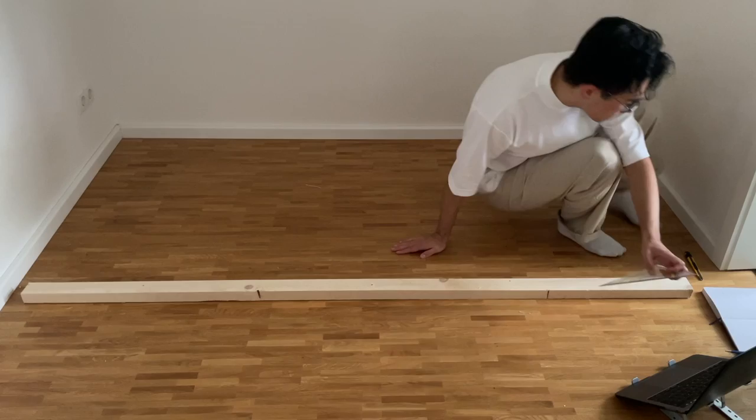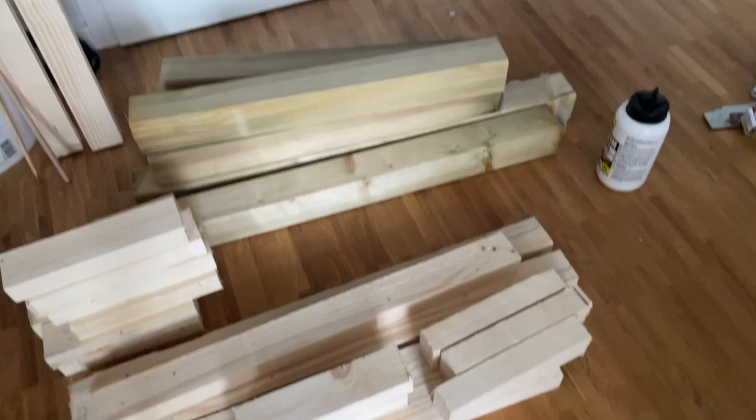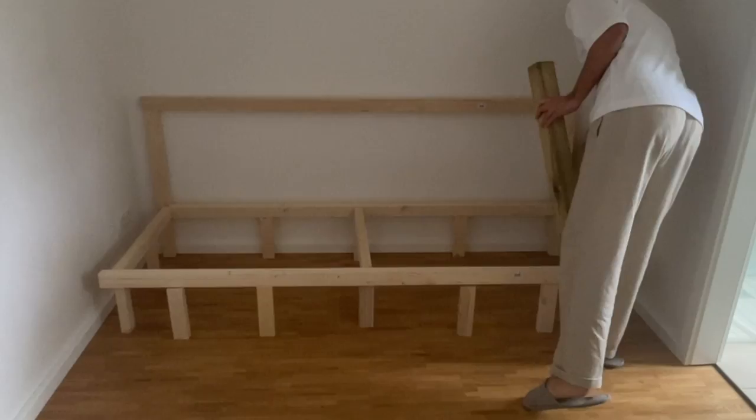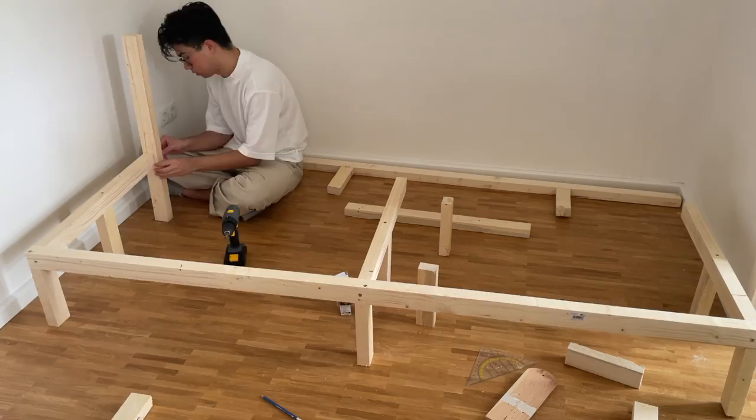I started with generic cheap wood that just needed to be strong and stable enough. This wood won't be visible when the sofa is finished — it's purely structural, forming the corpus and holding everything together. After cutting all the wood to the right lengths, I stacked them together to visualize how they'd look, then pre-drilled holes and screwed on slightly thicker screws to build a basic corpus.